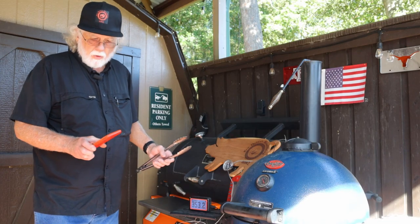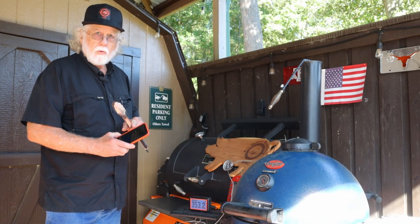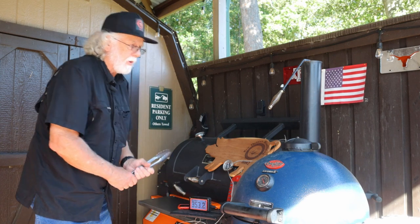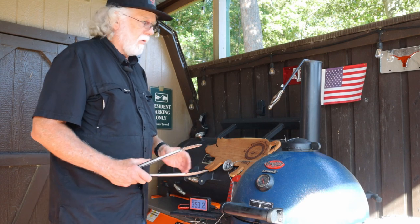We've been cooking for two hours. We're right at our target — it's showing 164 degrees. I'd set it for 165, but we're going to go ahead and put it in the pan and cover it.